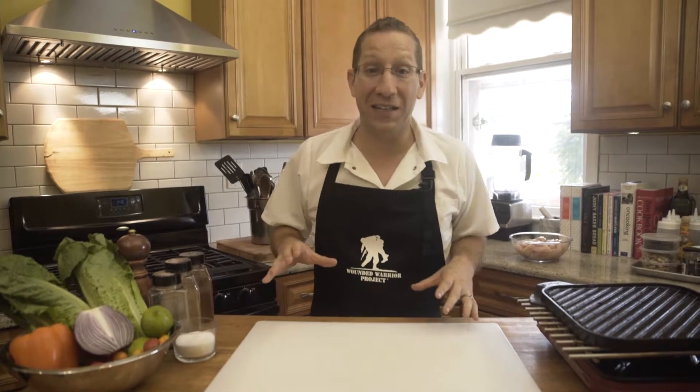Now if you're anything like me, taco and taco-related foods like this fajita salad are going to be a big hit with you and your family.